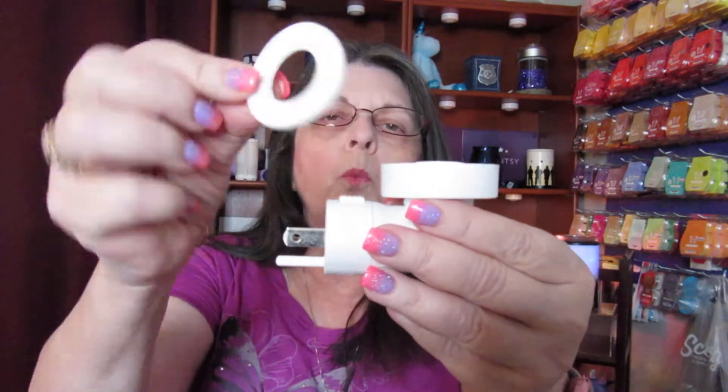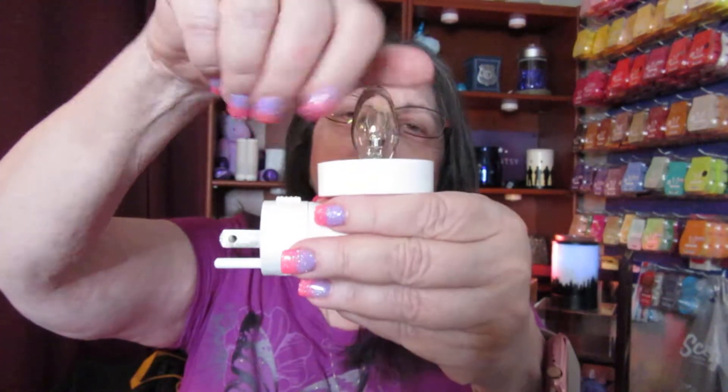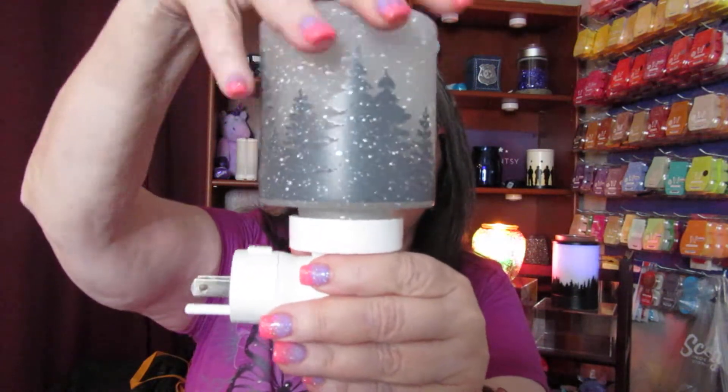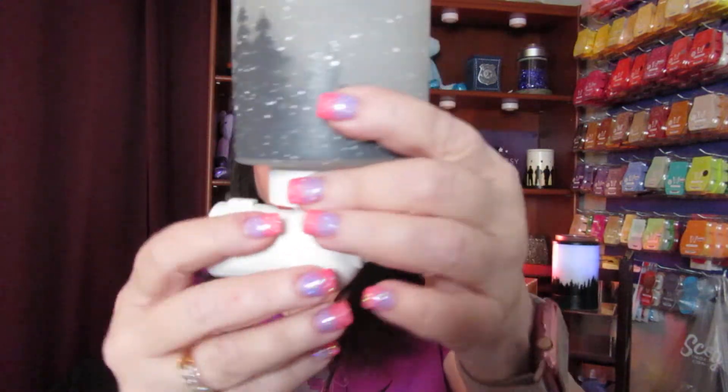So here's the plug-in. Here's the little washer, and you just put that on here. And then you're going to put in a light bulb. It comes with a clear white one — the 15 watt. So then you just put it in, and then you just put this on top and screw it down. And then you just plug it in and turn it on up here.